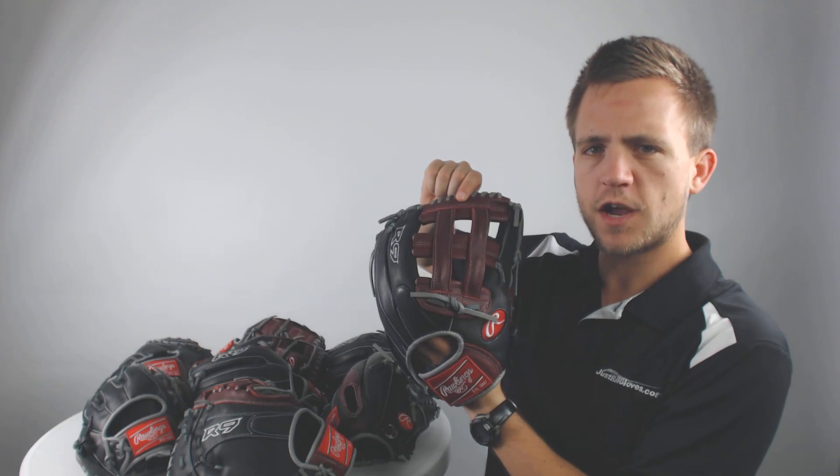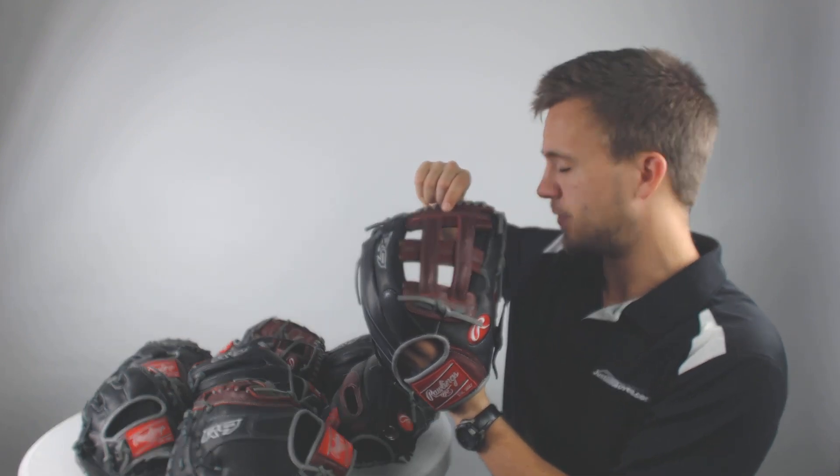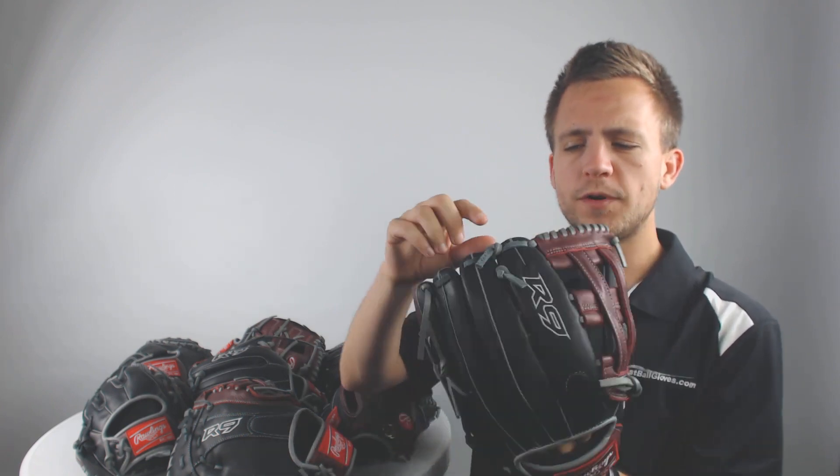Off the bat, we're going to look at the colorway. You've got this rich cherry color for the webbing on all of these models. You've got a black exterior for the rest of the glove and it's woven together by these gray laces.